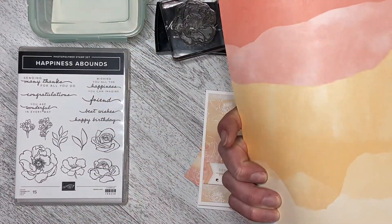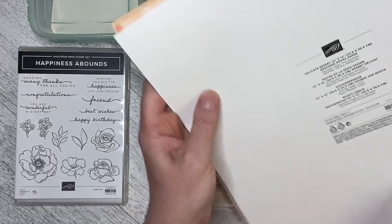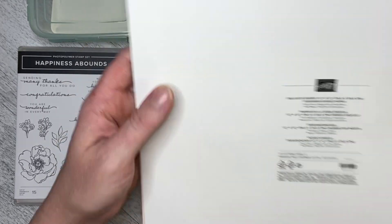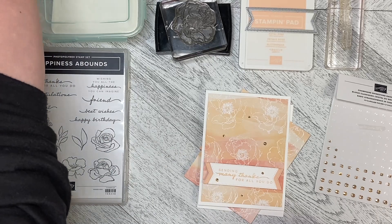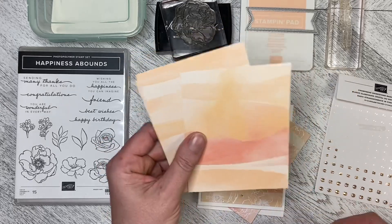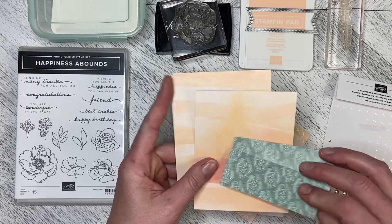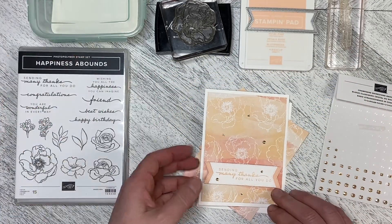It is really, really nice. Your coordinating colors are Cajun Craze, Coral, Gray Granite, Pale Papaya, Petal Pink, and Soft Succulent. I've chosen a sheet and cut it down into five-and-a-quarter by four pieces, which leaves me with my one-and-a-half by four secondary pieces. I've chosen two of those and put one on the card here.